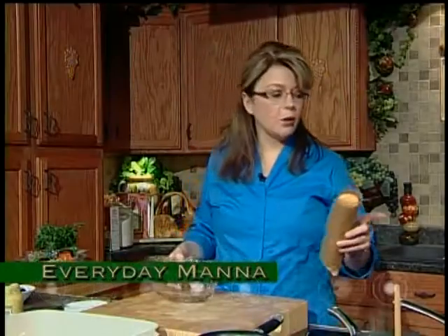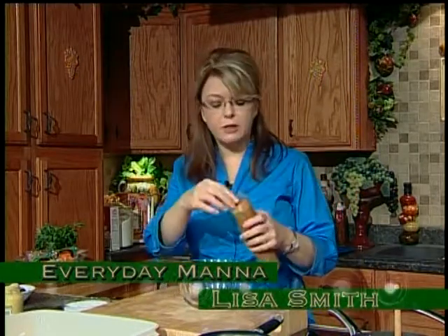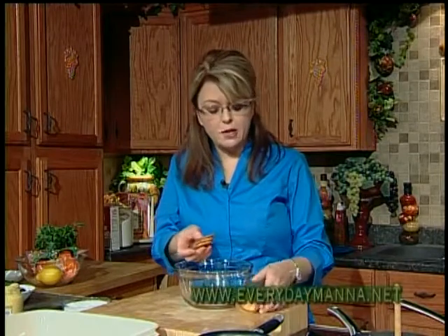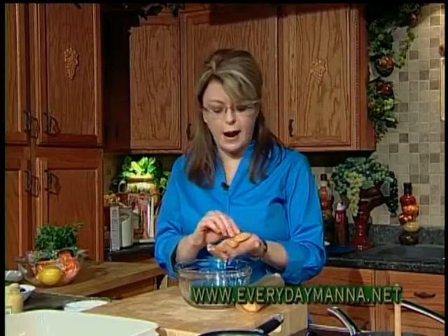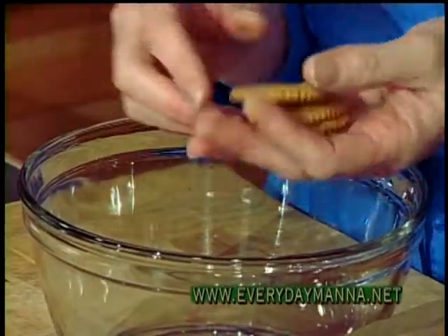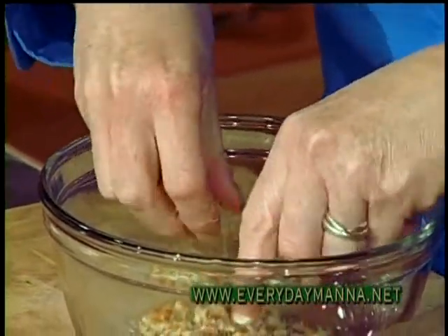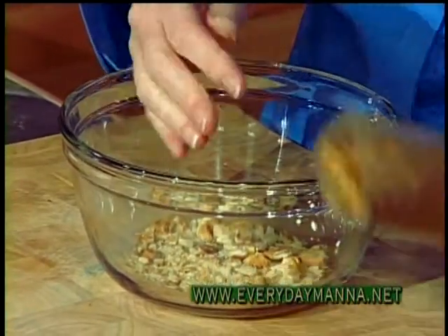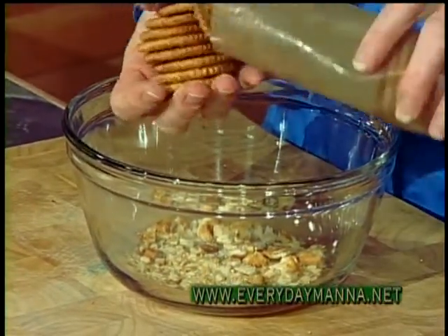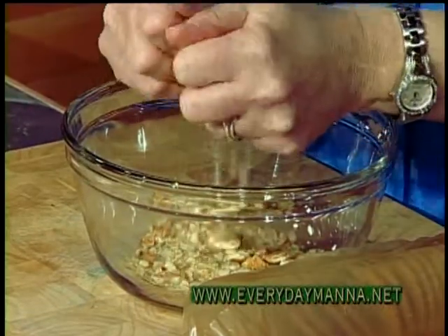Hey, and welcome back. Now we're going to get our chicken going. I have one sleeve of crackers — I'm using just a really buttery cracker, the kind you buy in the grocery store. I don't call any brand names, but everybody knows what kind of cracker this is. Any kind of good buttery cracker that you want to use. You want about a sleeve of it.